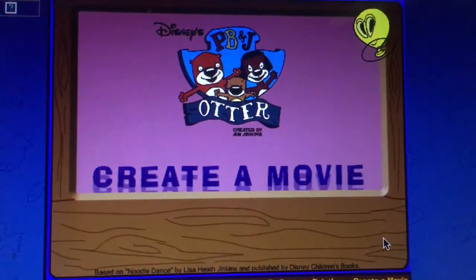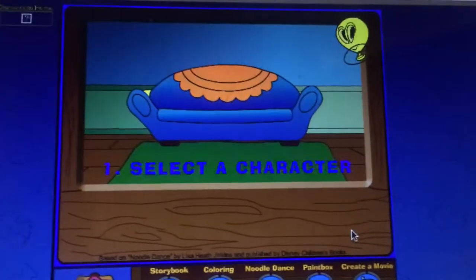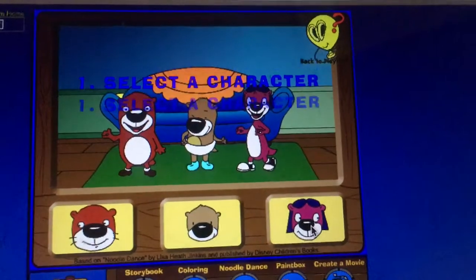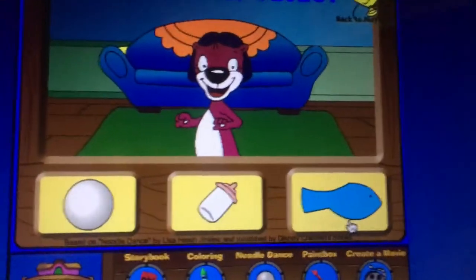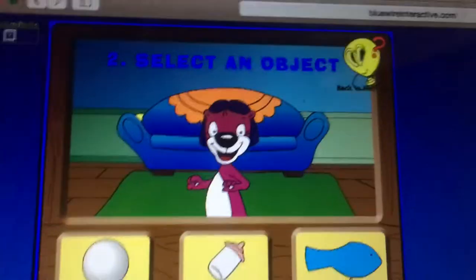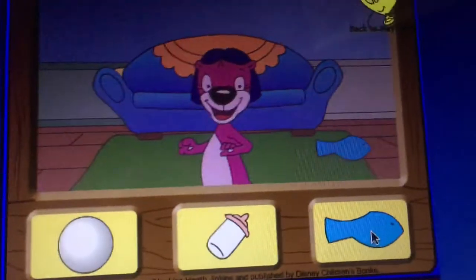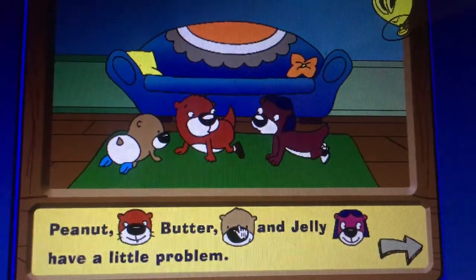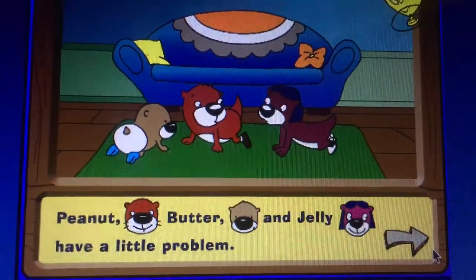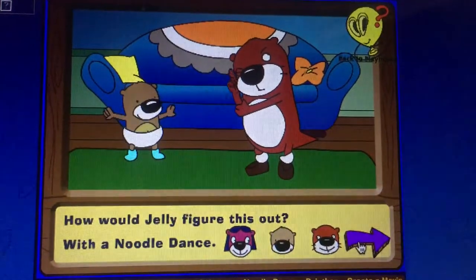This is the last one, okay. Gel — like an object — because I used the bowl and the bottle. A fish, get it? Jellyfish! Peanut, Baby Butter, and Jelly have a little problem — their fish is stuck under the couch and they don't know how to get it. How would Jelly figure this out?